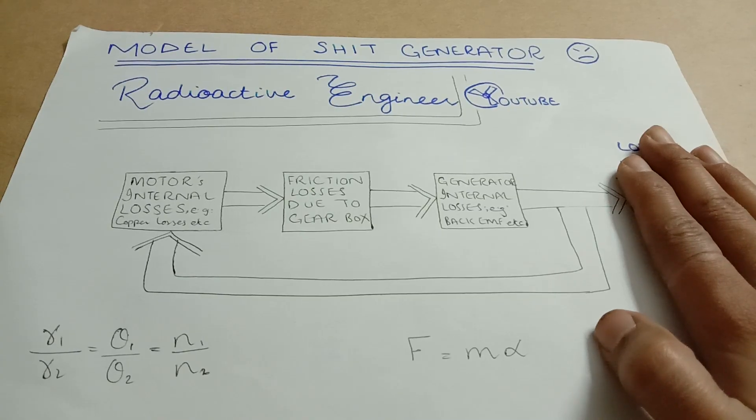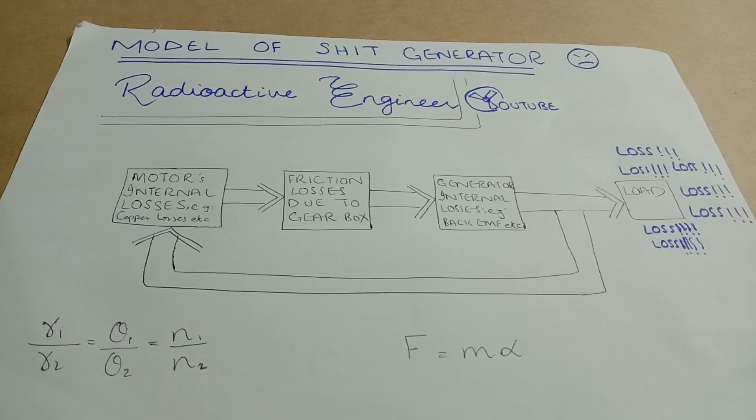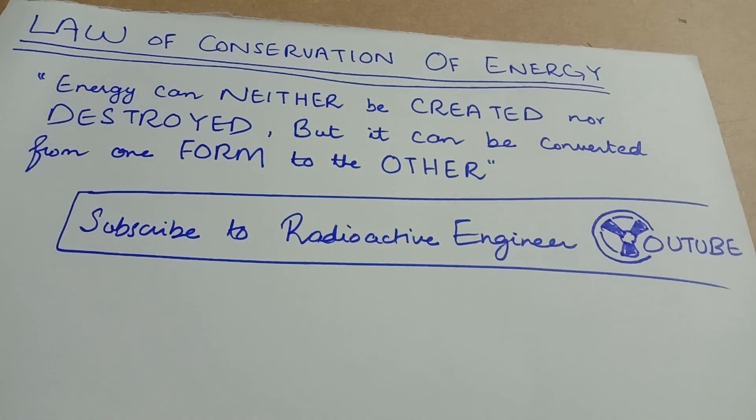This design could only work with no load, and only if we remove the internal losses of the motor and generator and somehow reduce friction to zero. To reduce internal losses I recommend making the windings out of superconductor material, which is not possible. Even if you overcome all the losses, you still won't be able to power any load, because according to the law of conservation of energy, free energy doesn't exist — there has to be one form of energy to convert to another, otherwise it violates the law.